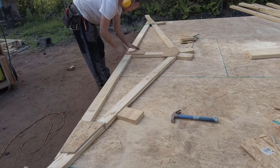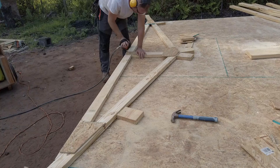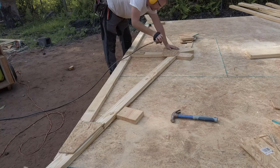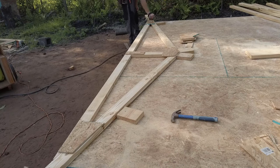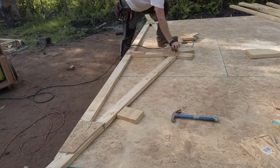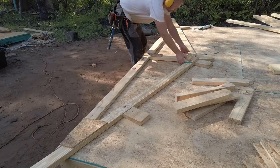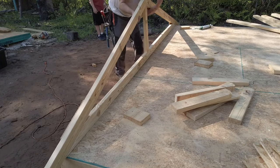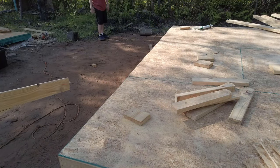Things from here are pretty self-explanatory. Once I get all my trusses assembled, I will set them aside and get to work on wall framing, and that is where things really start to take shape. Thanks for watching — check me out at simplyeasydiy.com, subscribe if you haven't, and like if you like.